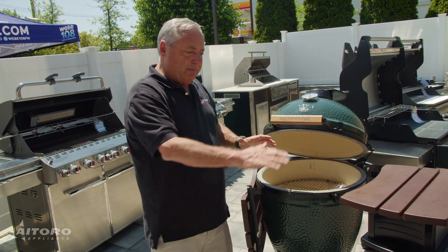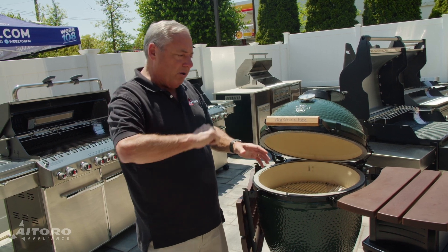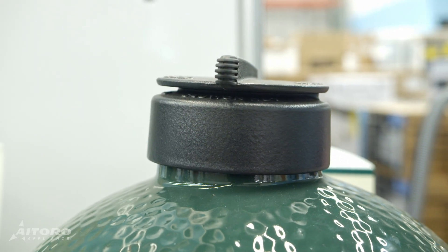A lot of times I'll take my own dough and roll it out, put it on the grill for maybe 35-40 seconds, take it out, prepare the pizza, and then put it back on the grill. You get a very high temperature in here — 700-800 degrees sometimes.